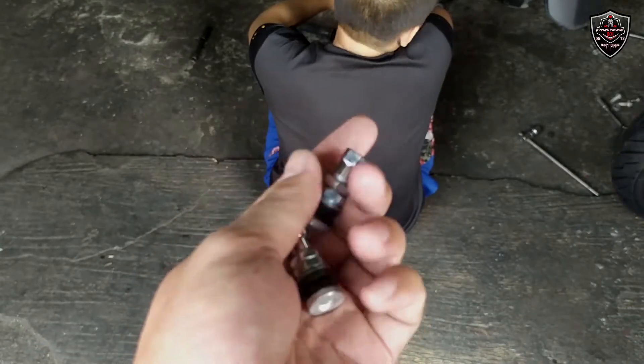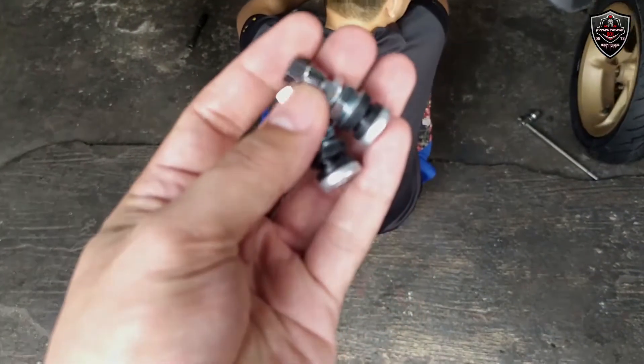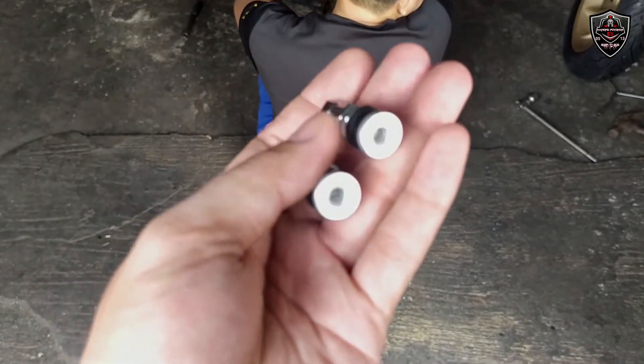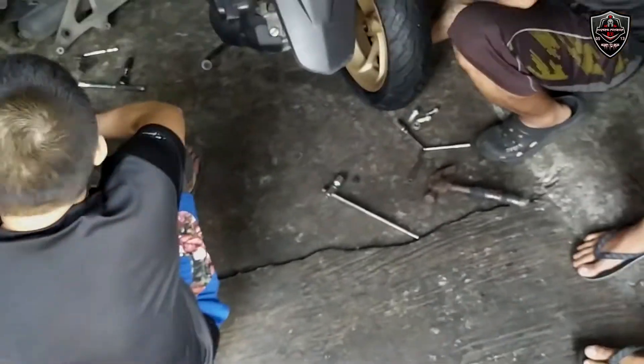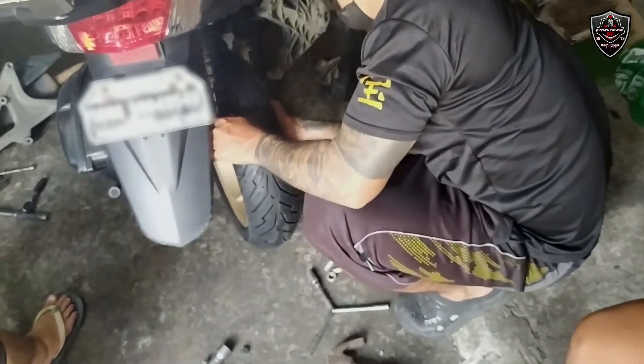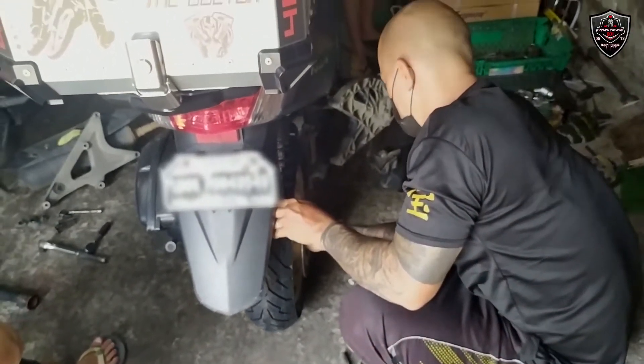So binalik sa akin yung package na Pito, kasi sabi ni Bossing mas maganda daw yung stack na Pito kaysa nung sa sag ito yung package. So kinakabit niya yung stack muna.